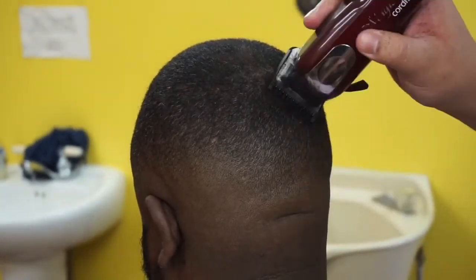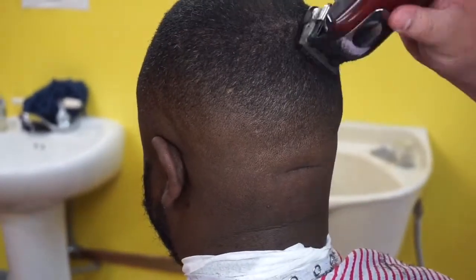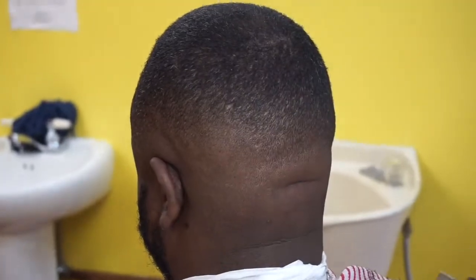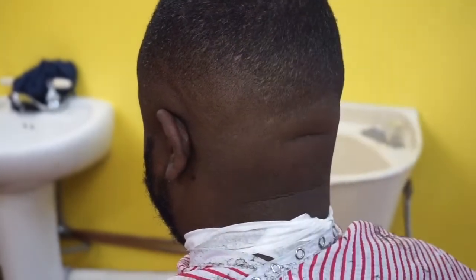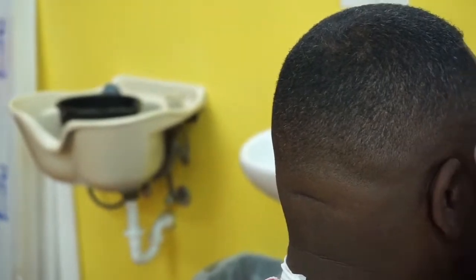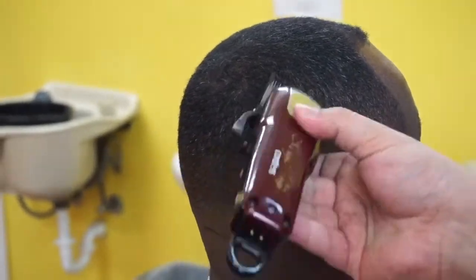Right here we went back to the back to smooth it out a little bit. We grabbed the one all the way open and moved through the back, because the back part is always the most dense. Then I'm going over with a cross-check — I believe this is still the one — just going over to make sure everything's cool.